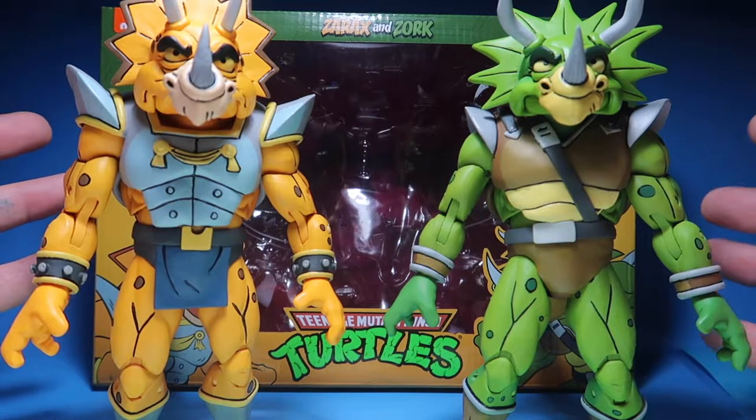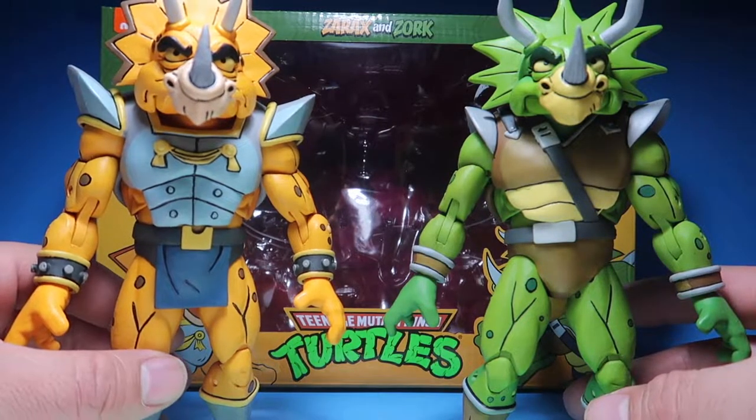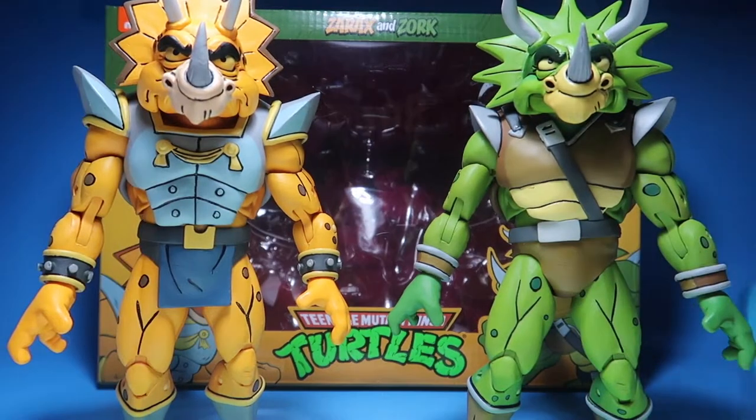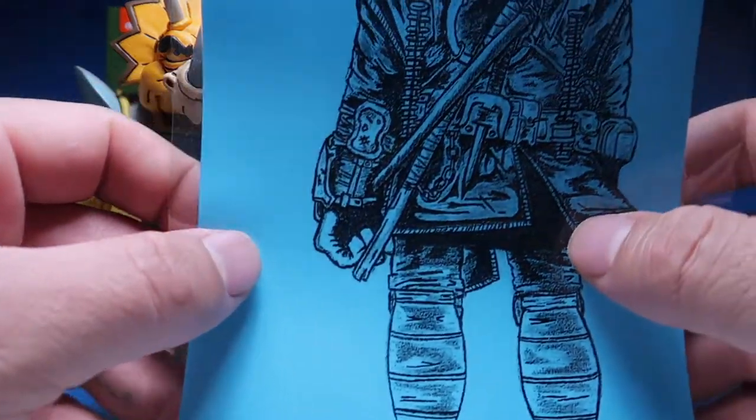And now that I have them, they're freaking awesome. Anyways, we'll get into the review and all that stuff in a little bit. But before we get into any of the review...